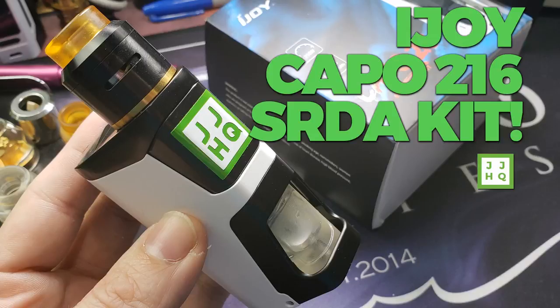Good morning, I'm Eli Juicy Jones. This is our world vaping headquarters. It's Vape AM — Wednesday morning, actually Thursday — and we're going to see why the Capo 216 is my favorite kit of the year. Check it out: Vape AM, iJoy Capo 216 SRDA kit. We're going to review it today and have a great day.